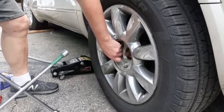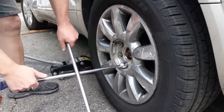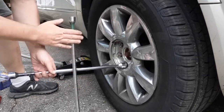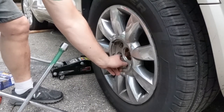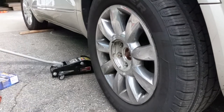This thing has about 160,000 miles on it. I've owned it since it had around 90,000 on it, I think, something like that. I've never done the rear brakes. Let's get it jacked up now.